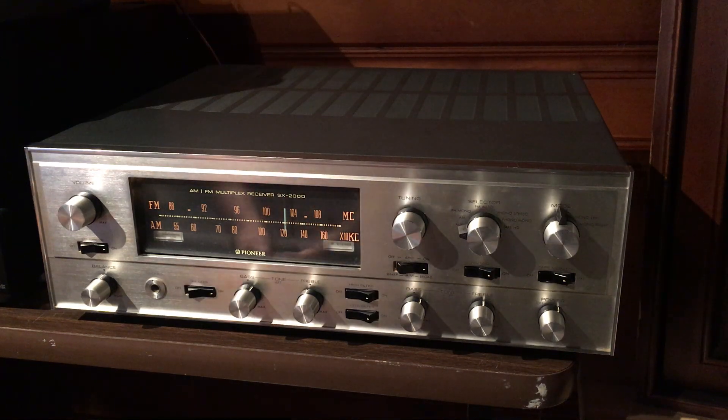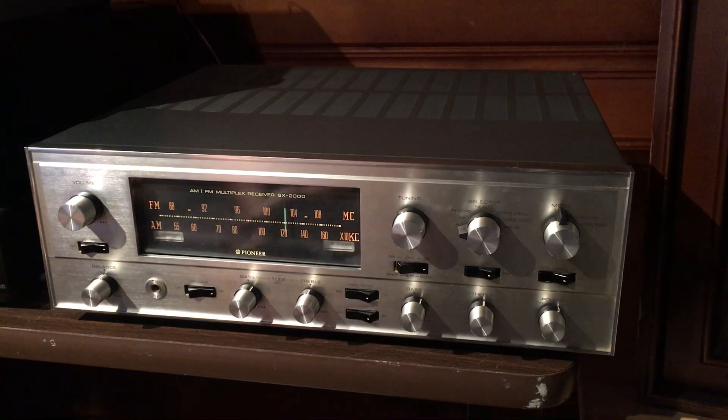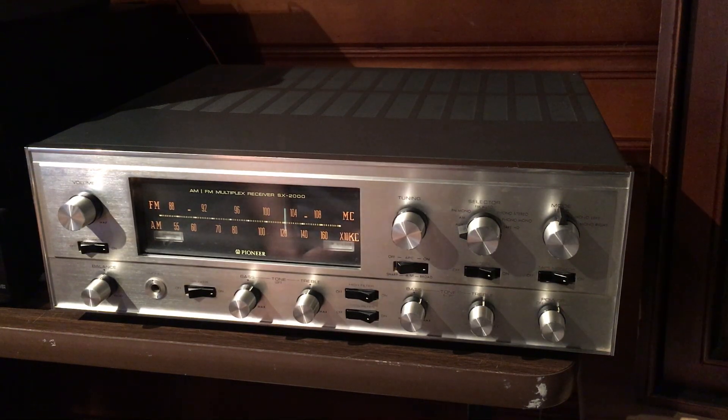Hey everyone, this is a quick demonstration video for a Pioneer SX2000. This is an all-tube stereo receiver. I got this receiver from my friend's father who served in the military and purchased it in Japan. He brought it back with him to the United States, and it is a dual voltage receiver so it can run on American voltage as well as 230 volts.